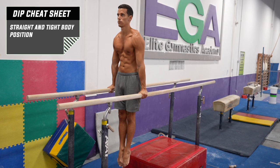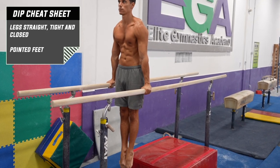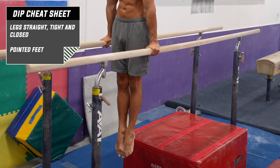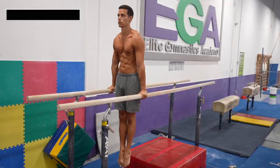Keep your body straight and tight. Keep your head in line with your body naturally. Keep your legs straight, tight and closed. If you do the exercise on lower equipment, bend your knees. This is the starting position.